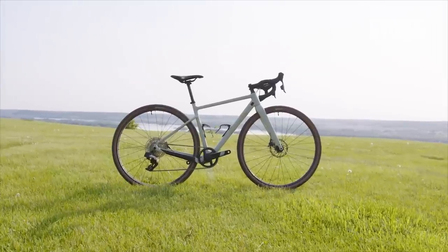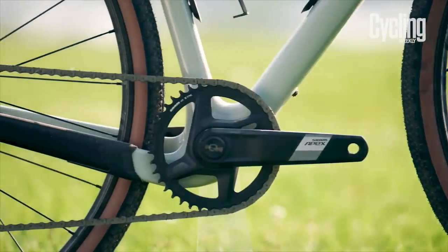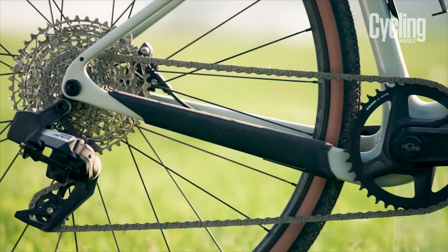So, who is APEX AXIS really for, since this certainly isn't an out-and-out road bike groupset? Well, gravel riders mainly, and those who want a 1x electronic drivetrain but at an even more affordable price point. It's almost a given that bike brands will be snapping this groupset up to deck out their gravel offerings.